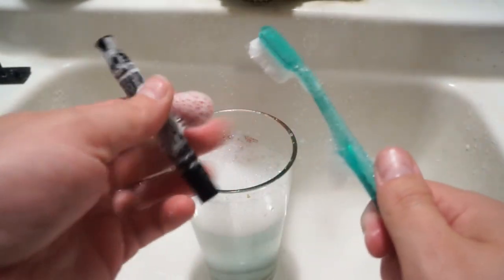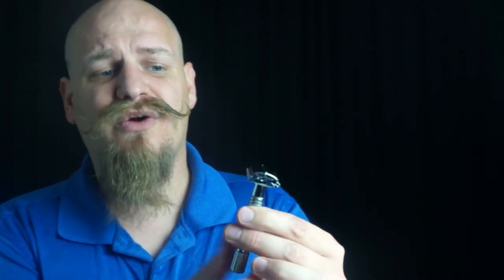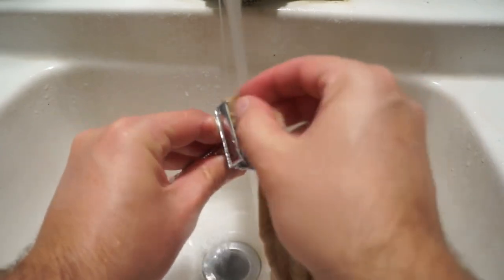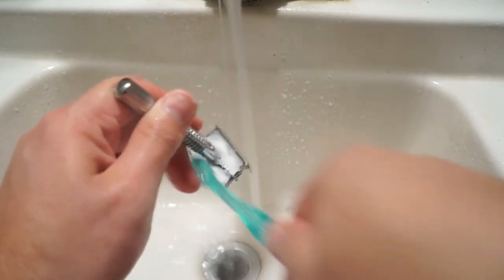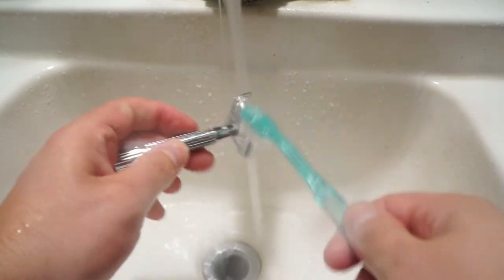Now it's pretty simple for your regular three-piece razors. However, it can get a little more complicated when you get to your butterfly or clamshell type razors because it doesn't really disassemble. The same thing with your adjustable ones, so just do your best. Make sure you're really getting in there — especially the bottom of these clamshells, they get pretty nasty too. Just make sure you do a really good job cleaning up in those areas.